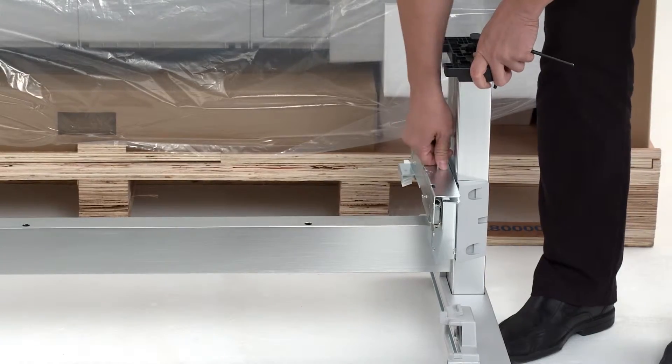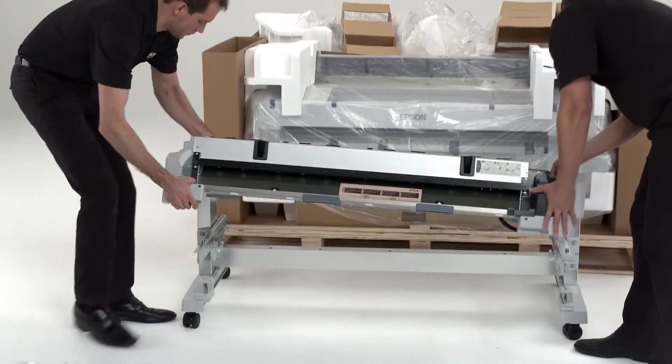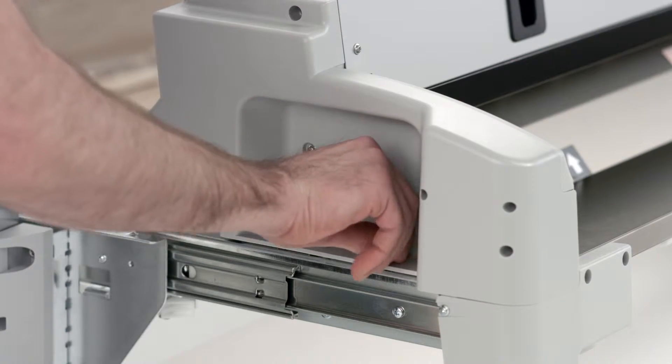Extend the left and right rail until you hear a click. Carefully place the second roll unit onto the extended rails. Tighten the screws holding the roll unit to the stand.